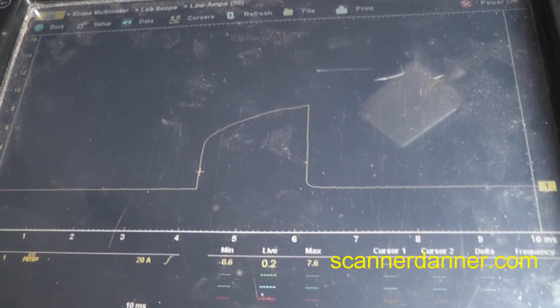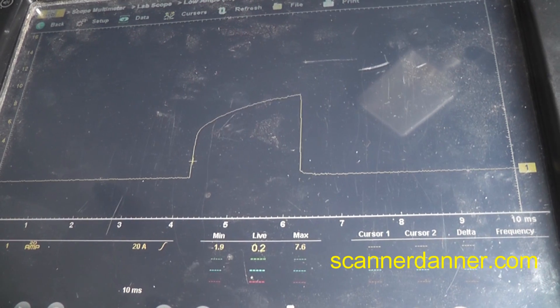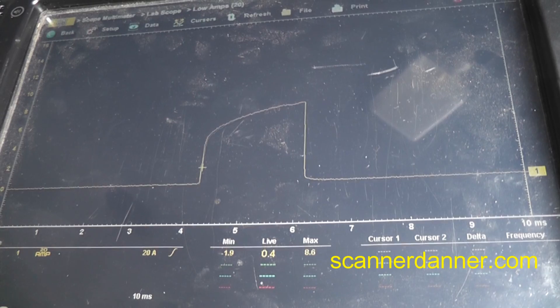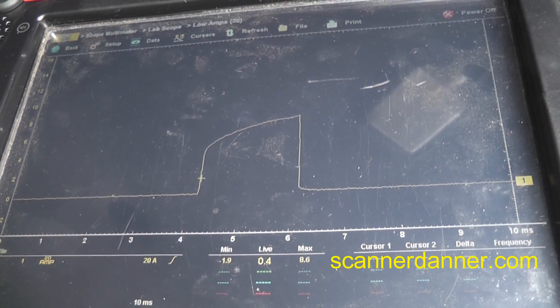7.6 amps — I changed this to the 20-amp scale now. We'll see if we can catch this no-start. Starting to get a misfire that I did not have earlier.